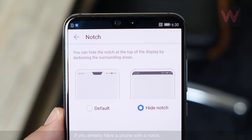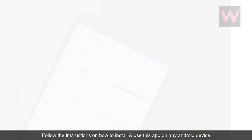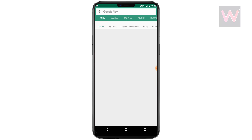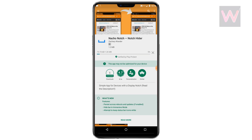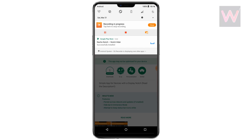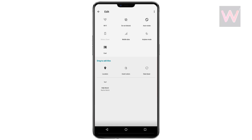It can work on pretty much any app. If you already have a phone with a notch, or want to prepare for a notch-filled future, follow the instructions on how to install and use this app on any Android device.